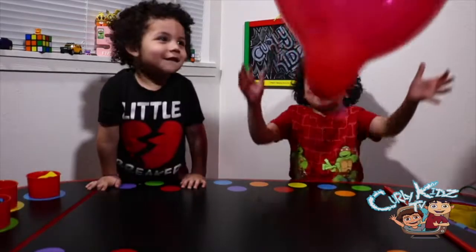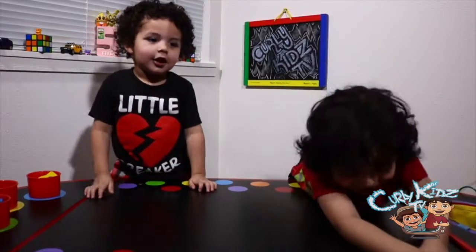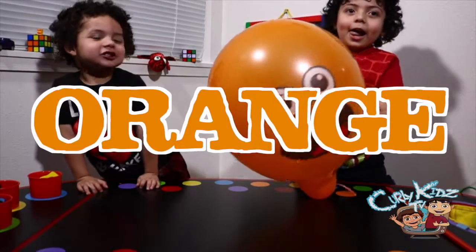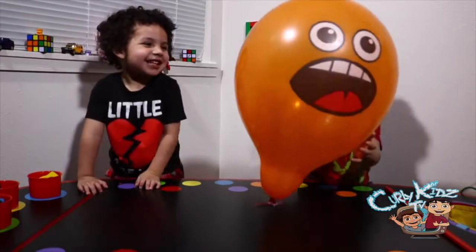Here's color number one. Red! Red! Look at that emoji, he's happy. Color number two. Orange! And orange! Yeah, look at his face. Orange, look at him.